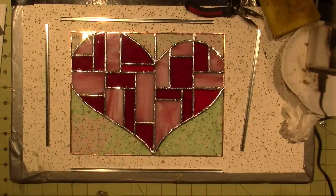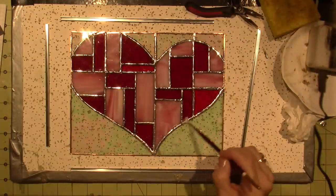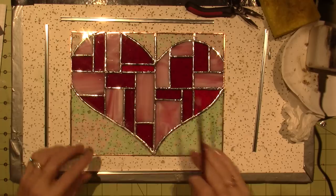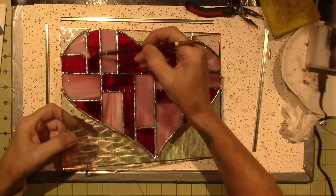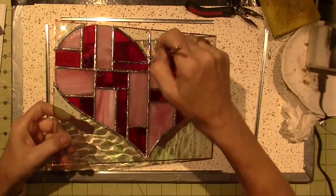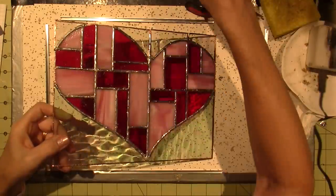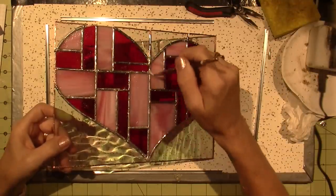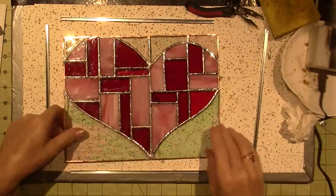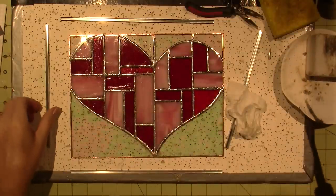I'm going to turn on my ventilator and wet the sponge. I really want to redo this and fix it — I'm going to pull any solder away from the edges so my came can fit, and I'm also going to smooth this out because it's a mess. I refluxed the left side of the heart — let's see how it goes. Nice and hot, it seems ready.